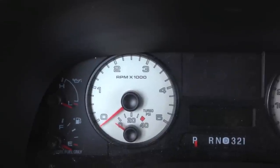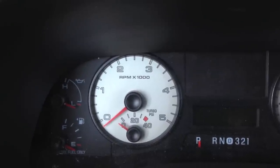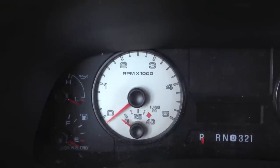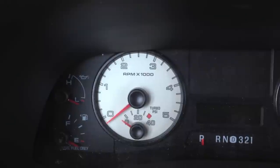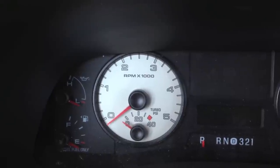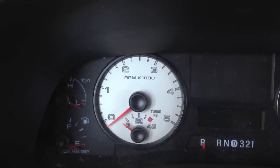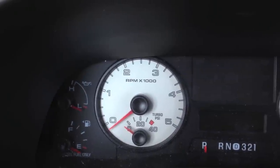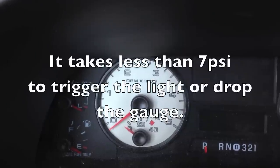You want to check base oil pressure. The first thing you want to do is crank it and watch the gauge, see if it comes up. But you can't always trust the gauge because the gauge is the low priority on the voltage supply chain. So just because the gauge does not come up does not mean you don't have base oil pressure. But if it does come up, then you know you do have pressure.